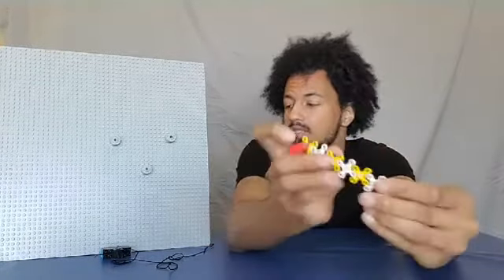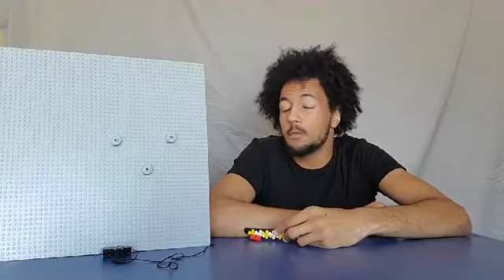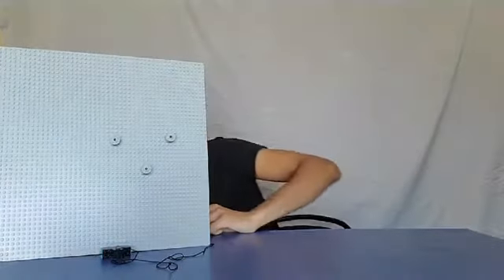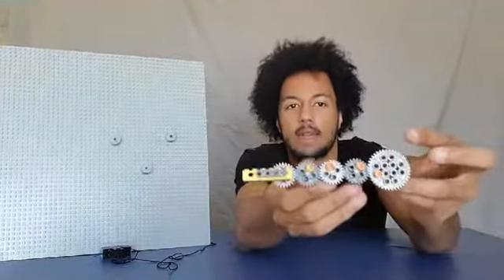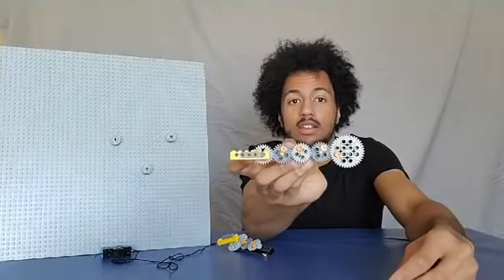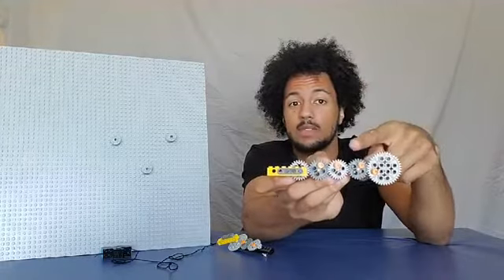Gears are used in a lot of things — think about your bike. Your pedals aren't attached directly to the wheels; there's a gear with a chain on it, which lets the gears work over a greater distance, so when you pedal, your wheel spins really fast. Something special about gears, especially on bikes that let you change speeds: different gear sizes control how fast or slow, and how strong or weak, the output will be. A big gear pushing a small gear is going to speed things up.